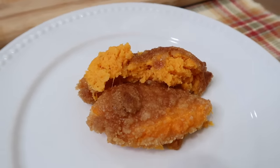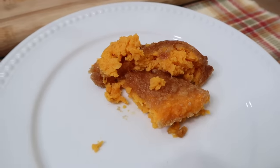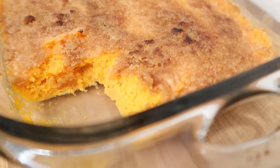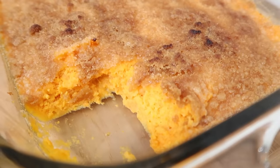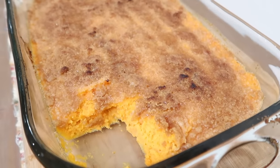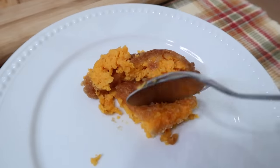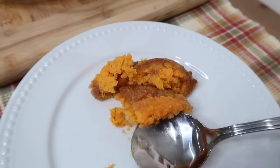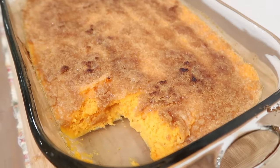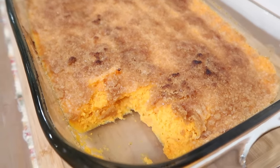Oh my goodness, this smells so, so good. Let's give it a taste — oh yum, oh wow, that is so good. I need to start making a sweet potato casserole. This is delicious. You could use this as a side dish but also a dessert. I gotta honestly put some whipped topping on here. But alongside all of your holiday hams and turkeys, this is a great side dish. Way to go, Six Sisters — this is delicious.